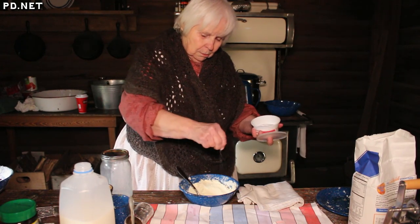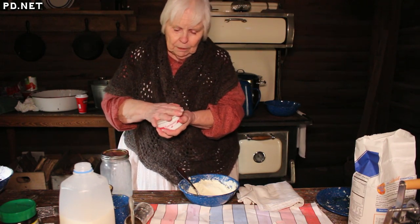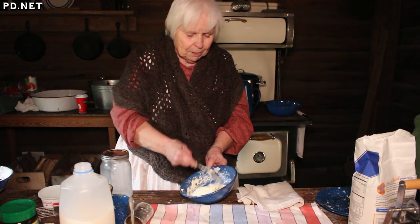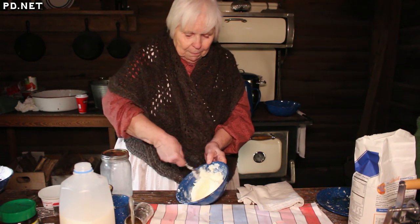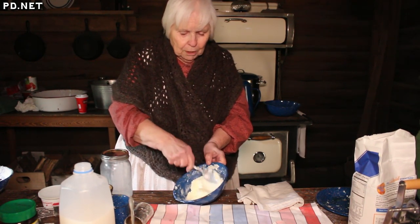Just a sprinkle of salt. Usually with heavy whipping cream, you'll get about half butter and half buttermilk. So on a quart of cream like this, you'll get about a pint of butter and about a pint of buttermilk. And of course, buttermilk is useful for making biscuits — you can also use it for pancakes or cornbread, all kinds of baking.